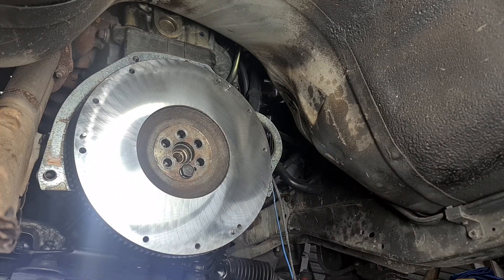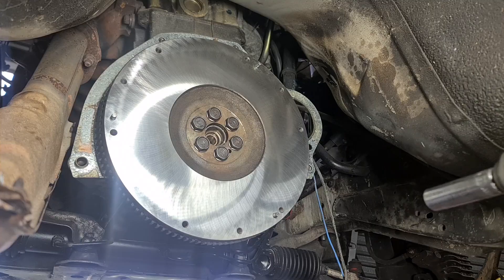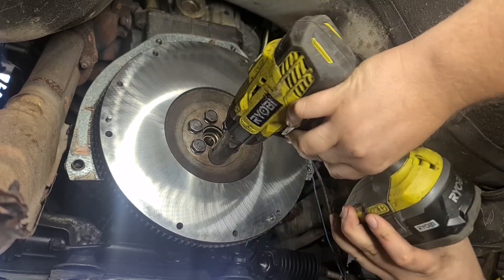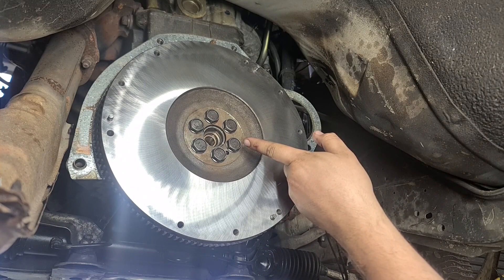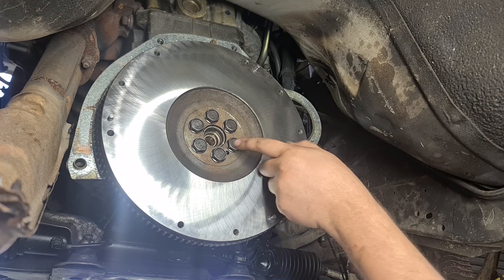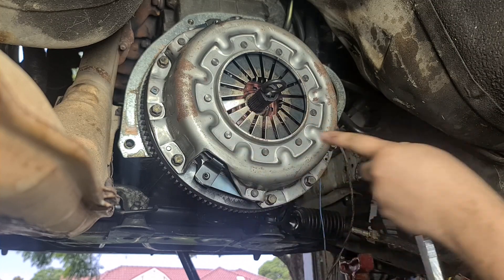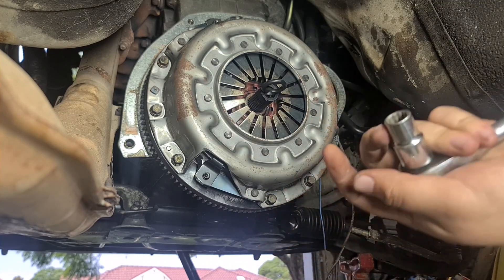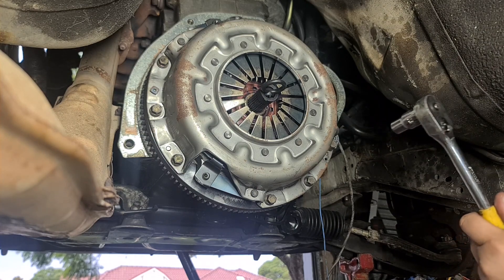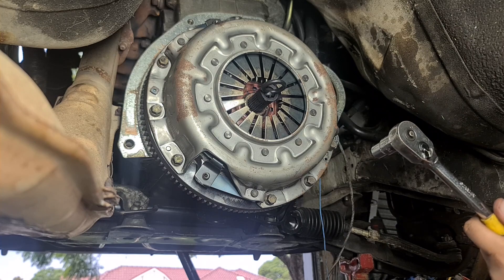Next thing is the flywheel. Don't forget you need manual flywheel bolts — the automatic flex plate bolts will not work. Put Loctite on each one of your bolts and torque them to manufacturer specs. You probably should torque to manufacturer spec; I don't always do it and I've never had issues, but if it falls off because you didn't, it's not my fault. Then the clutch — please ignore the rusty pressure plate, everything else is in fine condition, it's just been sitting and got a bit of moisture on the outside. Next step, tighten down the clutch plate bolts. You don't need too much torque on these — they're actually quite delicate. I have snapped a few of these bolts before just by not concentrating. Torque to spec.